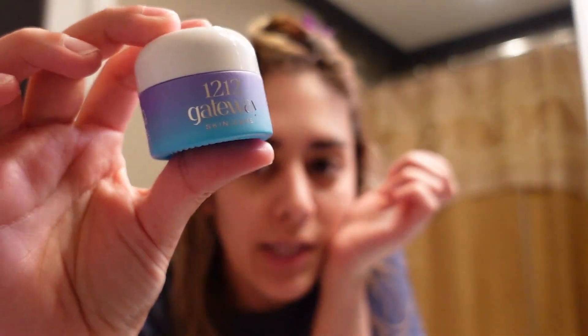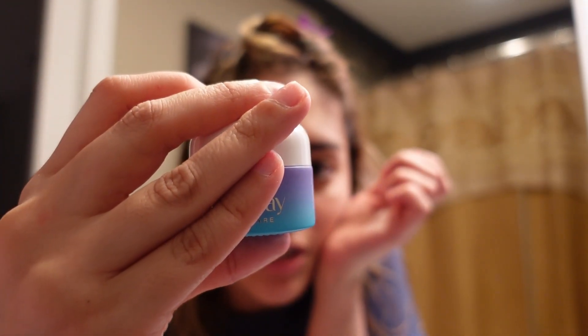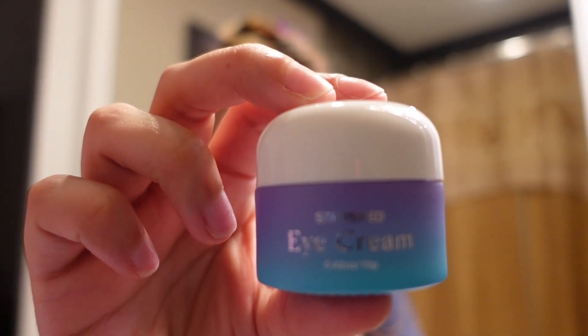This is what I was most excited for — this is the Star Seed Eye Cream. I'm not going to go into detail about every ingredient. I do know that it's all natural. I love a good eye cream. I'm 30 now, and my crow's feet and wrinkles — we don't want that. So this is what I'm most excited to try.